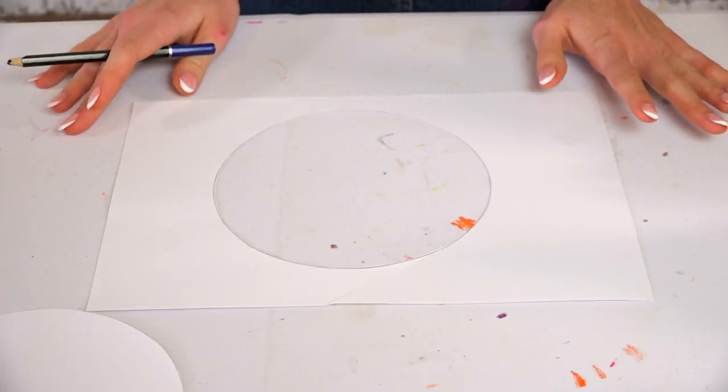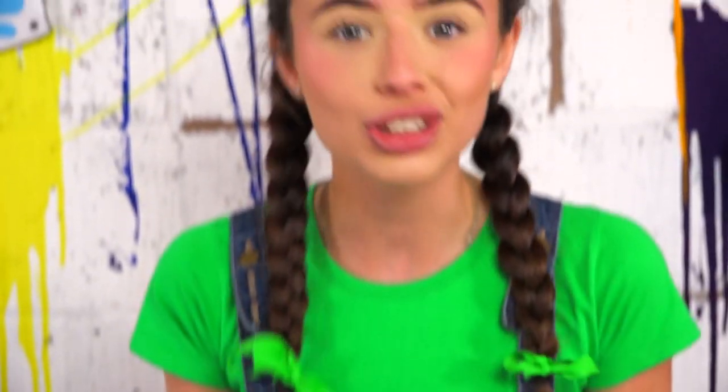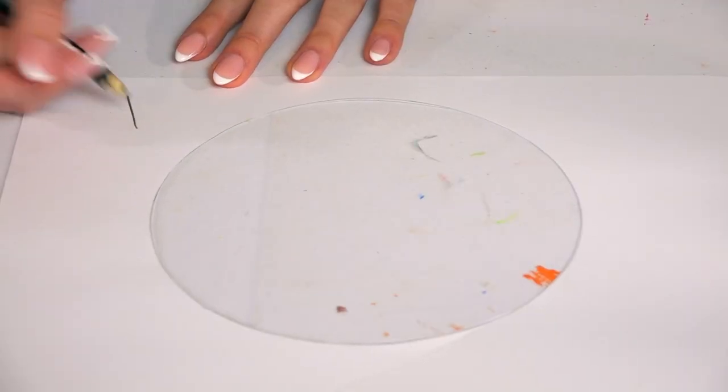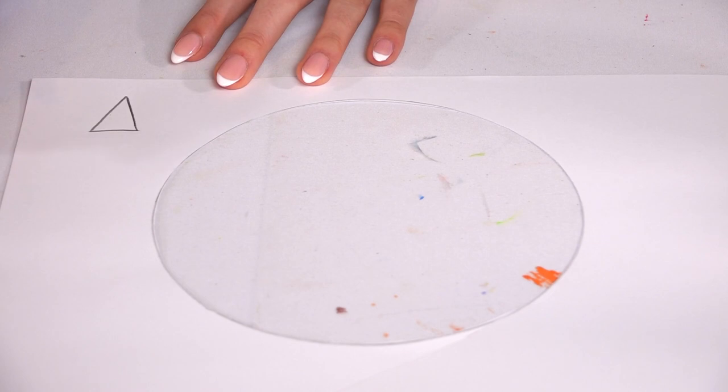Now to make our fish's scales and fins, we are going to draw three small triangles and two big triangles. I'm going to start with the small triangles first — these will go at the bottom of our fish's body. So we've got one, two, three.